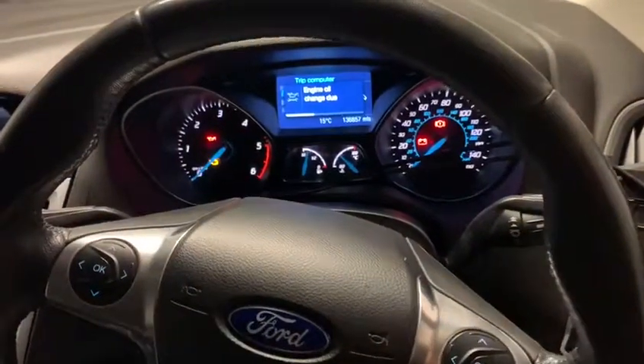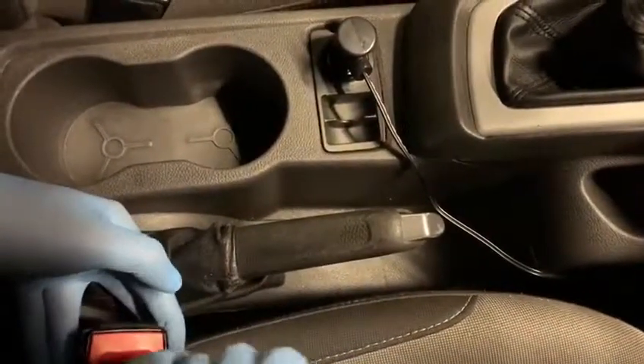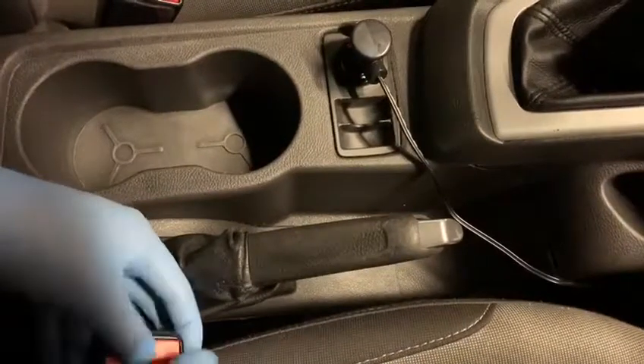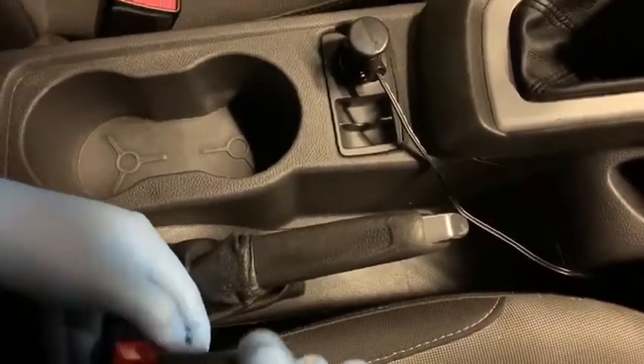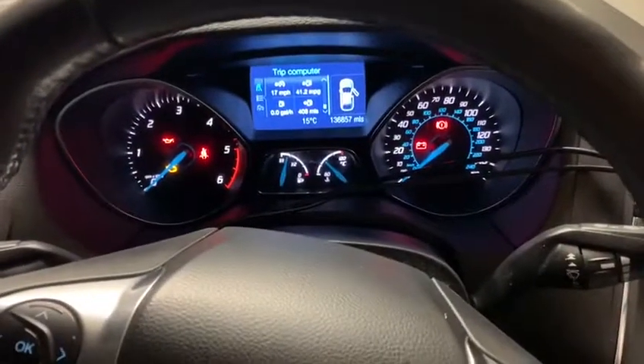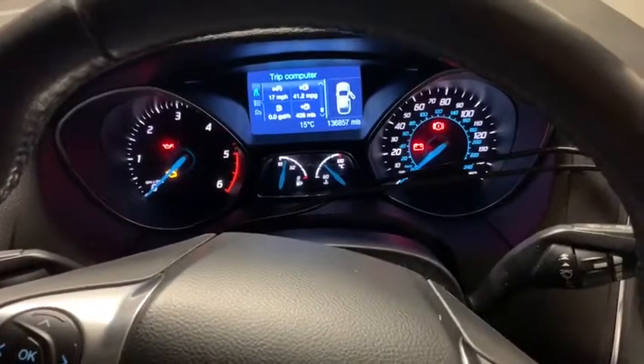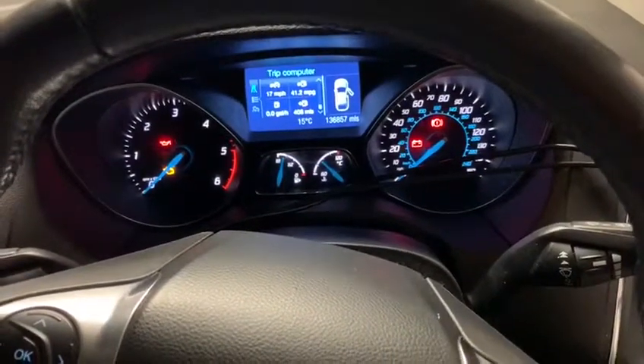Wait for the seatbelt light to turn off — there, it has. Then come to the belt: put it in once and out, two, three, and four. Then if you go back to the dash you'll see the light comes back on. Put it in for the fifth time, take it out, and the light flashes one, two, three — that completely means the seatbelt chime has been deactivated.